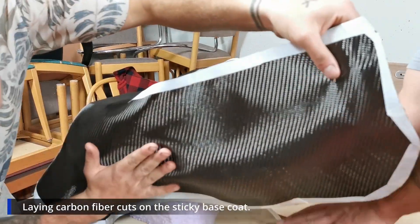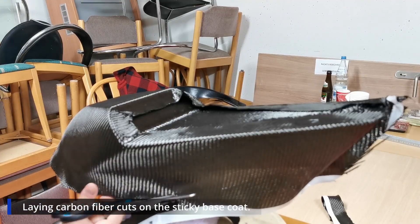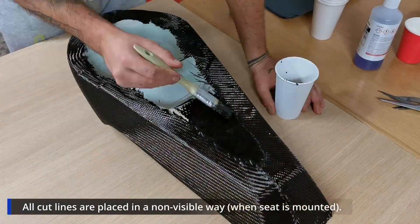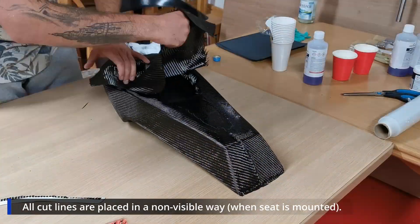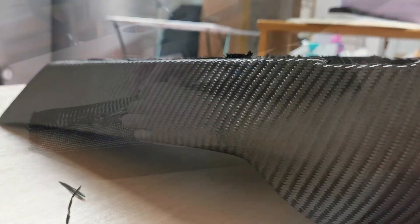I'm cutting it and you can see the cuts are on the top and on the bottom to prevent them from being visible once it's mounted. I'm cutting some edges, and now it's time for the underside. It already looks like it's from a Batman movie — so cool. You can see the cuts on the underside and the top side.